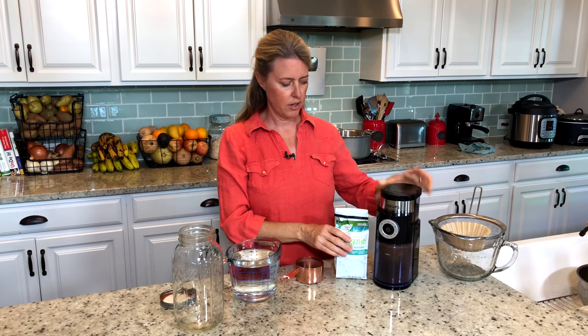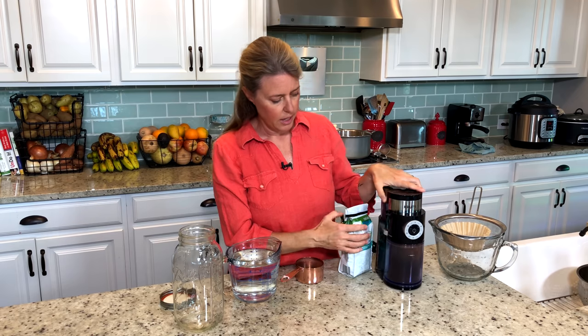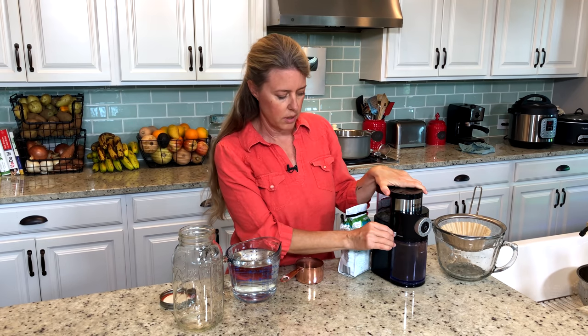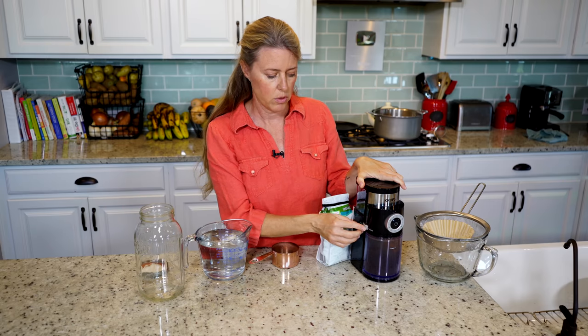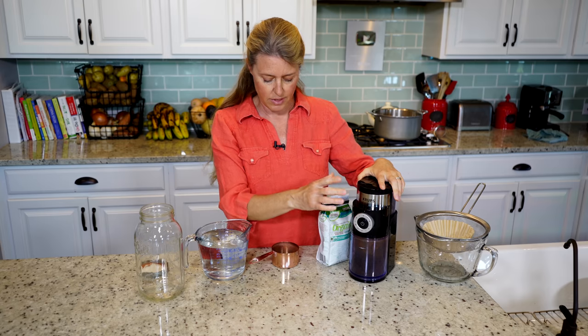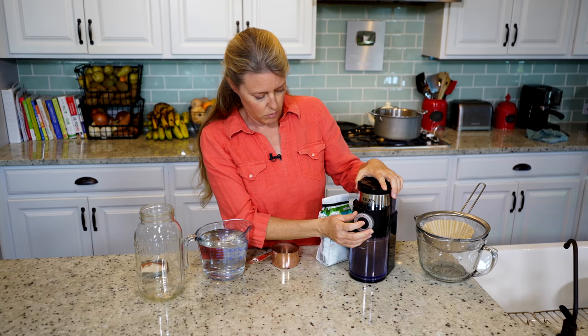I've already taken a cup of these and put them in my grinder. Most grinders have a setting where you can set it to really fine or really coarse. You want it on the most coarse that it will grind. I already have that set, and I'm going to grind some up here.